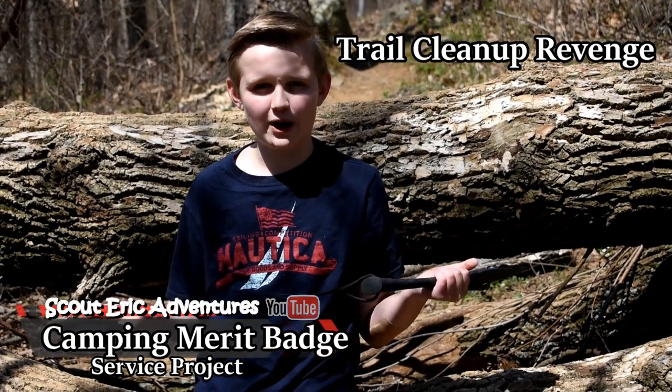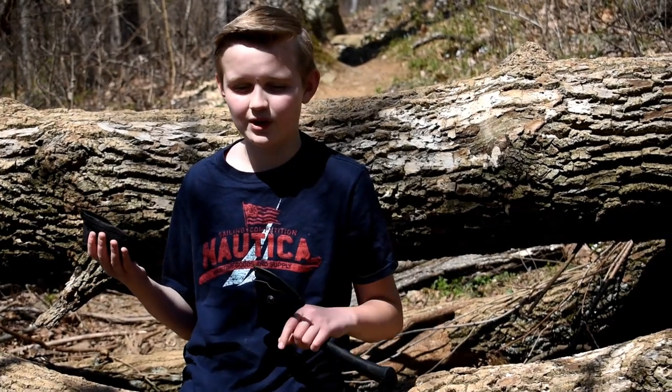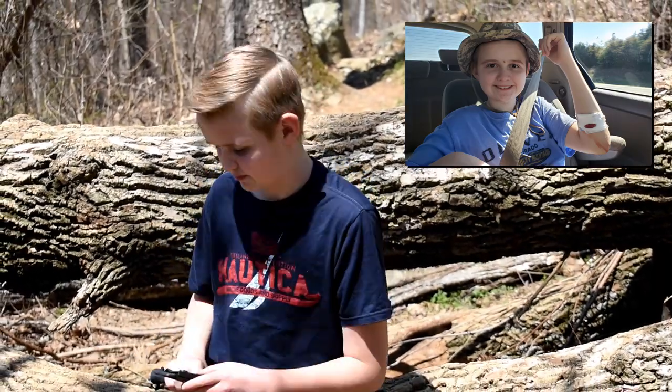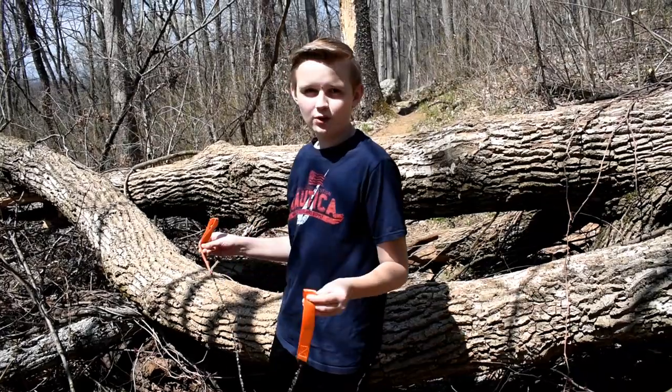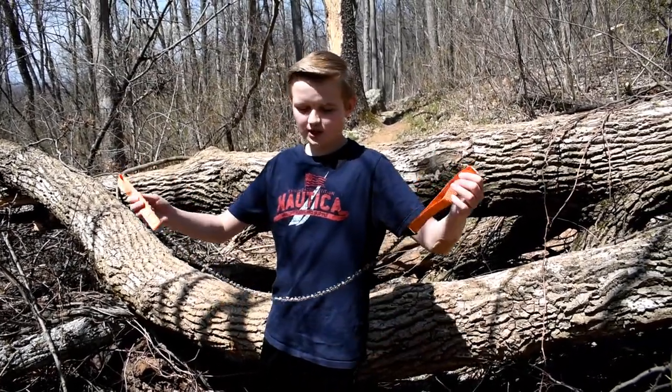One of the requirements for the campaign mayor badge is that you need to do some conservation work. So we came to the tree that gave me stitches and we're going to take it down. We're going to do a surface project and remove this so no people can have trouble while going over. We're going to use a handsaw.